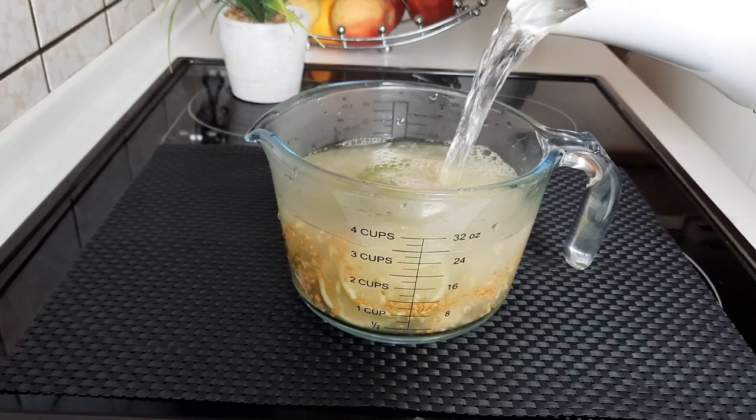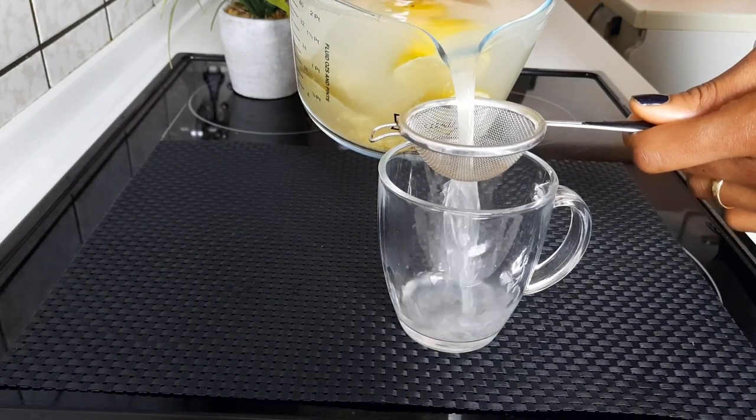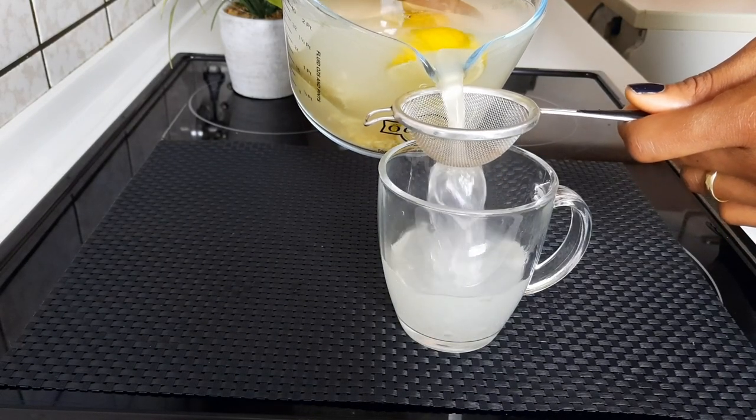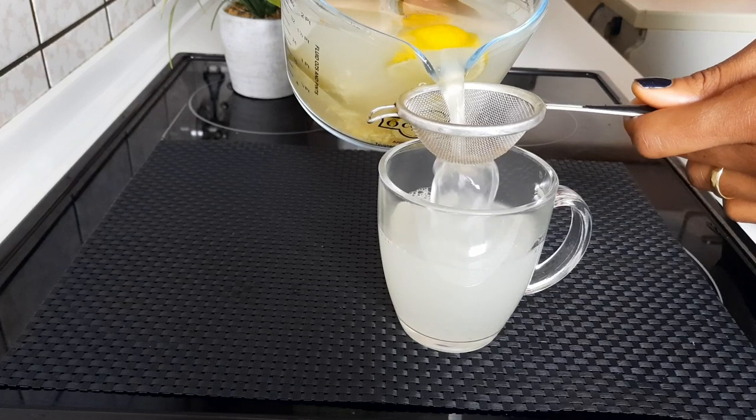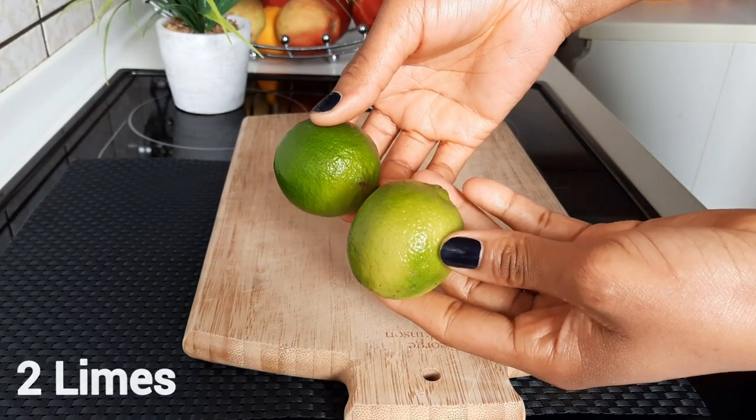Hello guys, welcome back to my channel. Today I'll be sharing this super healthy refreshing tea recipe that will help in flushing out excessive sugar from your system and make you last longer.